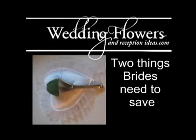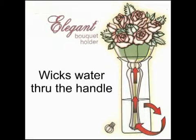I found out there are two things that are precious to brides: saving money and saving time. This wonderful design of this bouquet handle does both.